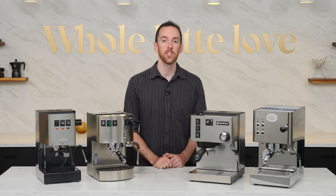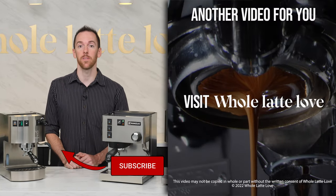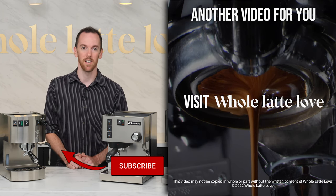If you have any tips that I didn't mention and you'd like to share, leave a comment below. And if you liked this video, please consider hitting the thumbs up button, subscribe to the channel, and come back soon for more of the best on everything coffee, brought to you by Whole Latte Love.